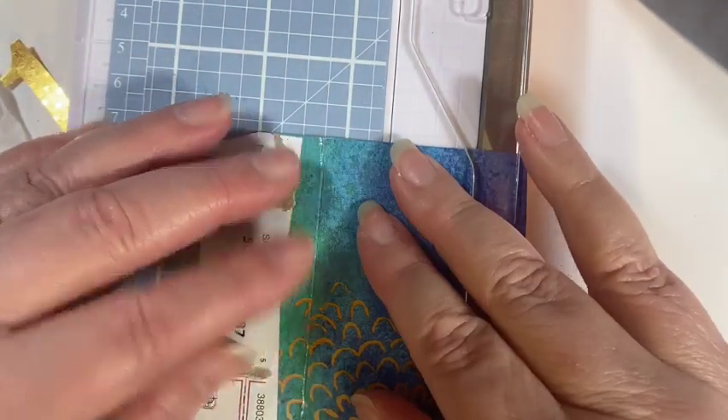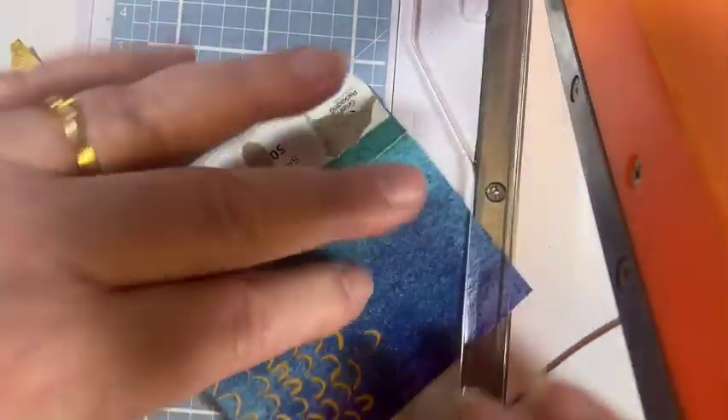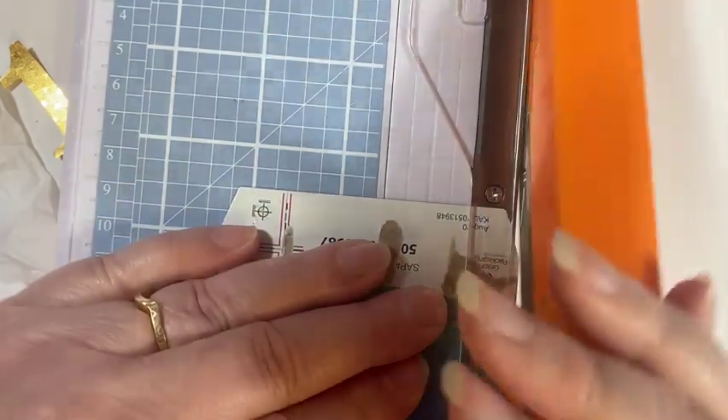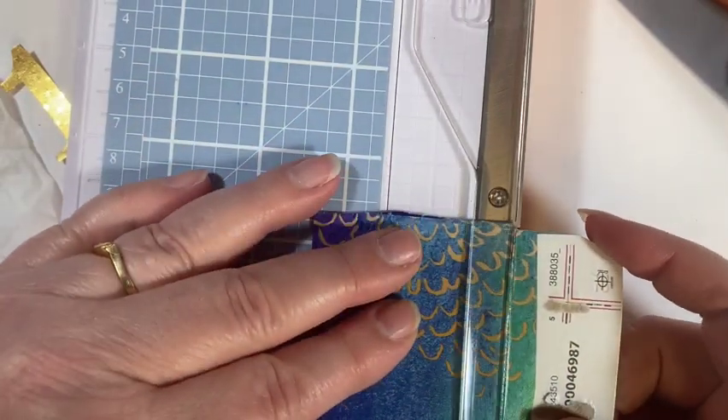I'm going to line up here using a fold line and cut that edge off. Now I can go in and cut down what's needed for my tag.